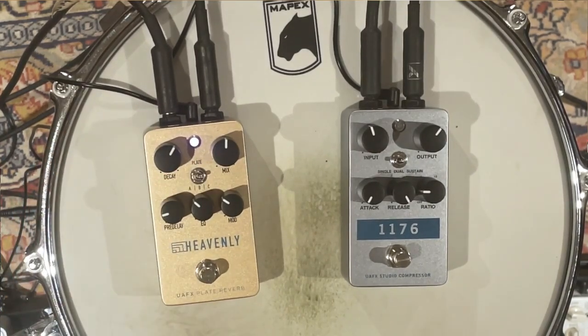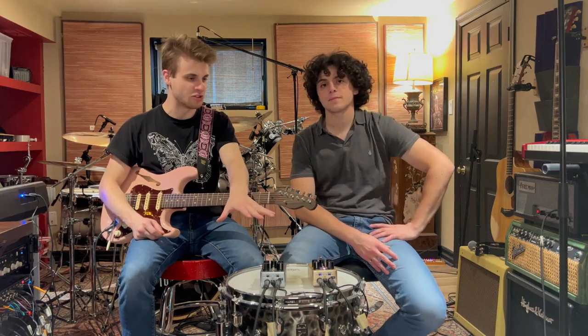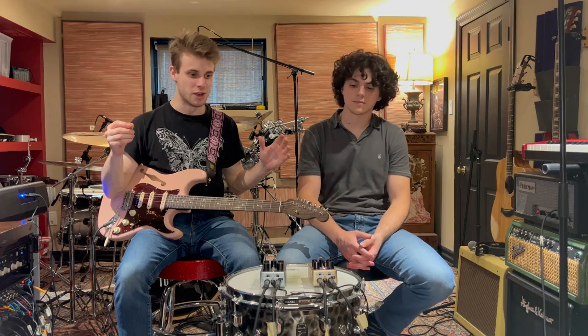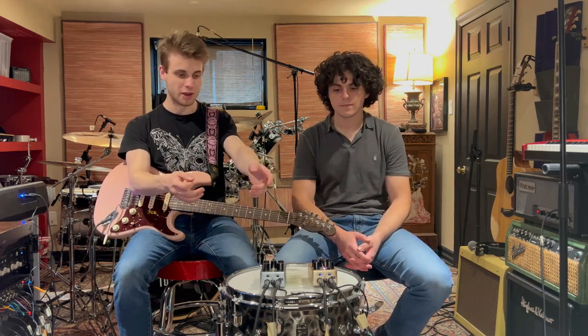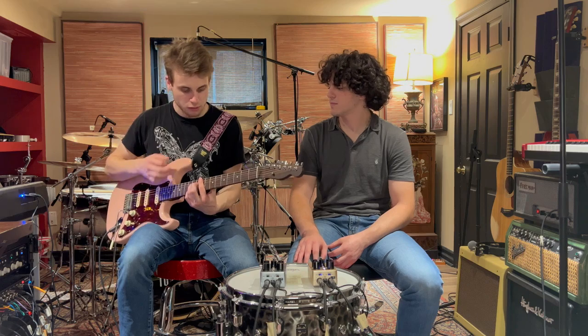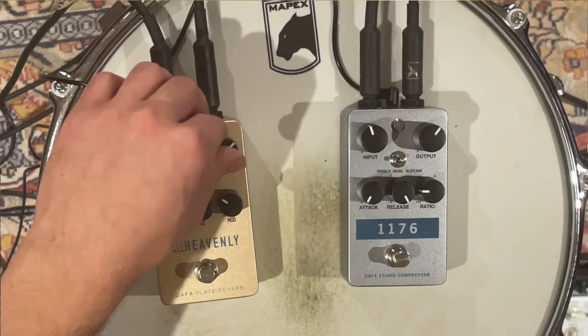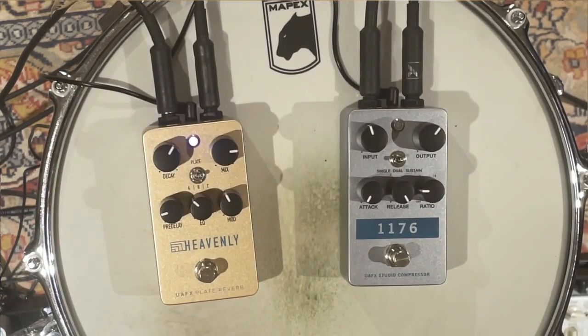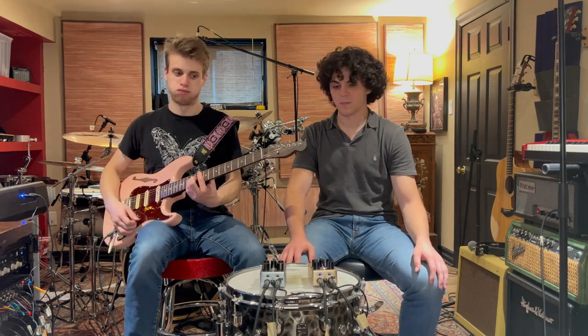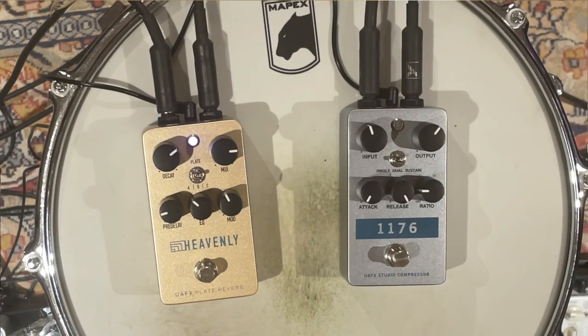Let's also try the modern setting — the 'C' color. Usually plate reverb has a very vintage, '70s sound. Back then they had big physical plates in a room, pumped the sound through, and the plates would vibrate to create the reverb. This pedal recreates that in a box with a modern take. You can also get some pretty ambient tones if you crank the mix a little more and keep the mod around noon. That's a real nice ambient tone — looks fantastic!